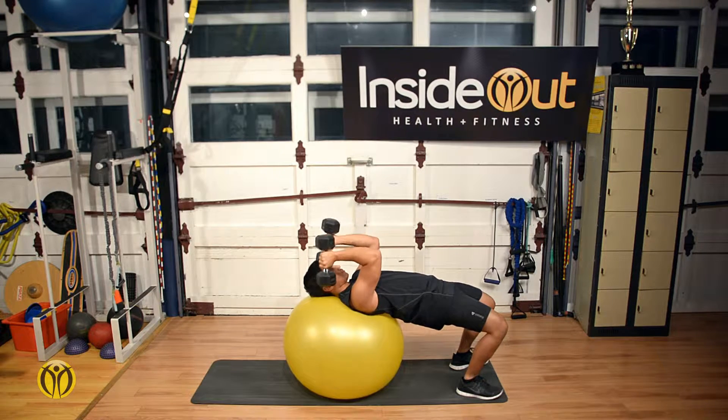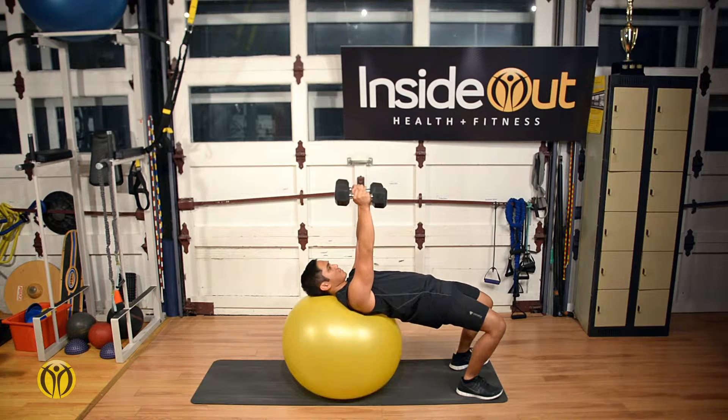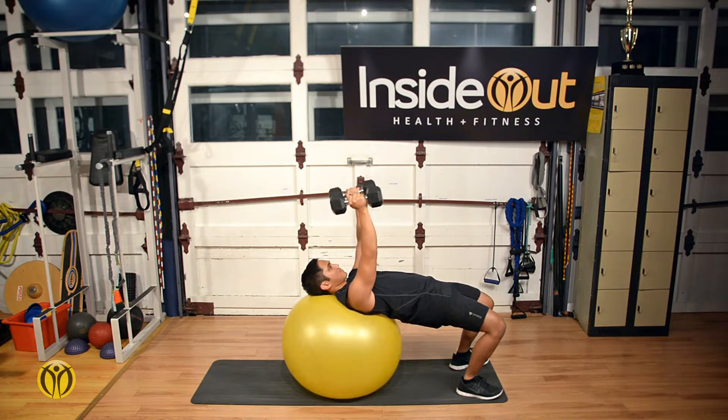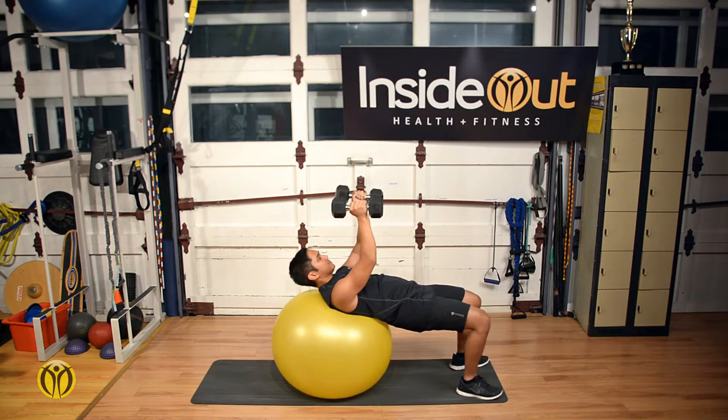Hinging at the elbows to reach the hands out in front and up towards the sky. Lowering in a slow controlled fashion while continuing to breathe and balance at your feet from left to right. Keeping your center position and moving the arms throughout.